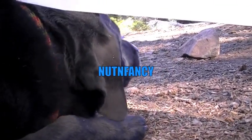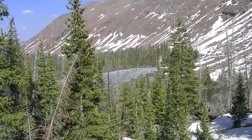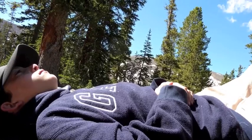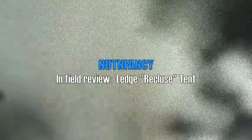Hold on, girlfriend. Wait — what do you see out there? Camping in the Ledge Recluse. This stuff burns like crazy, so keep your flame away from it. I like that light color on the tent — gives a nice glow inside.